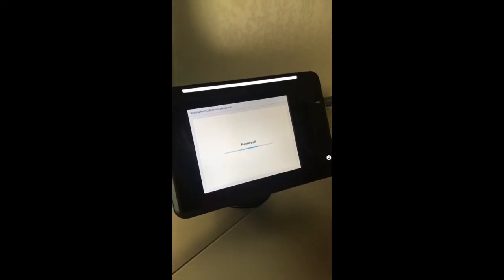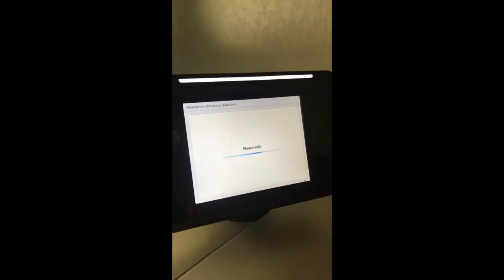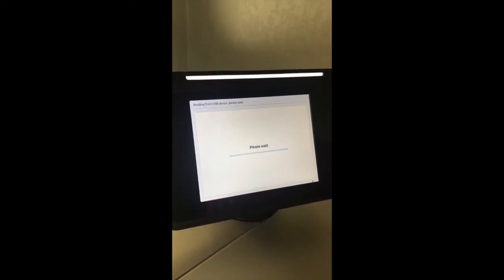It's going to go ahead and transfer it over. It will then ask me to remove the disk, and then it will take about 10 minutes to upload the firmware.